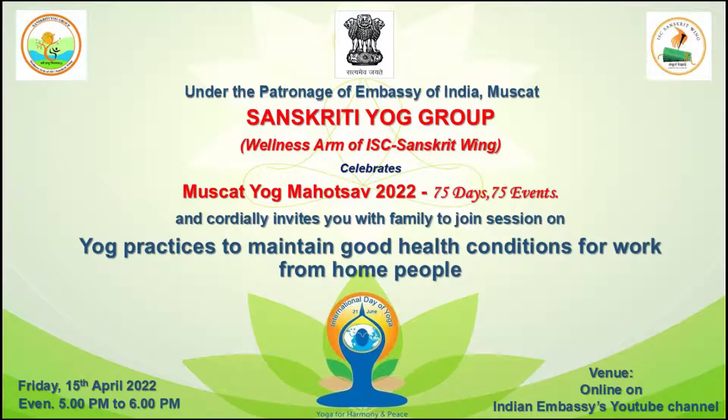Namaskar. Indian Social Club, Oman, Sanskriti Wing welcomes you for today's session of Yoga Practices being conducted under the patronage of Indian Embassy of Muscat as part of Azadi Ka Amrit Mahotsav.